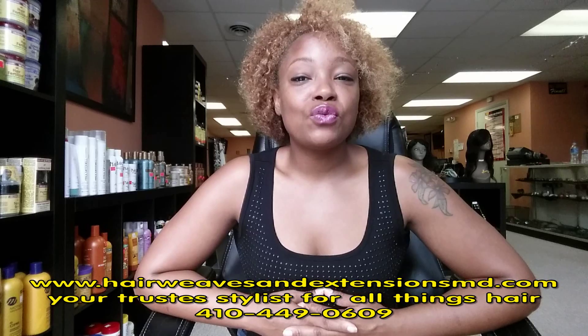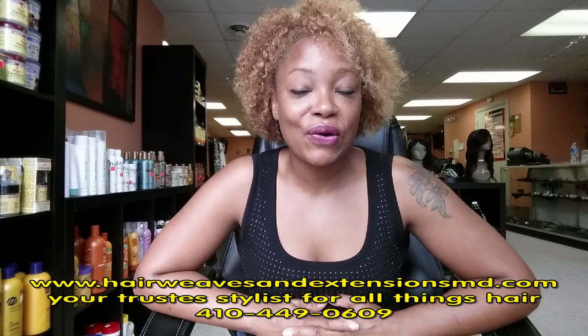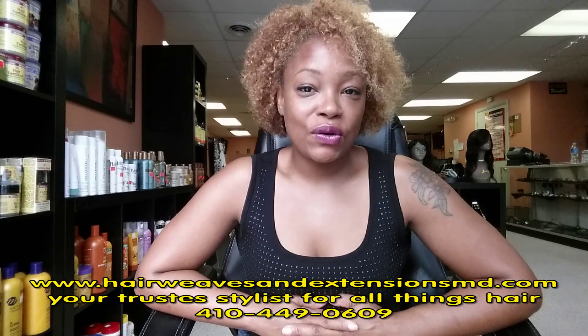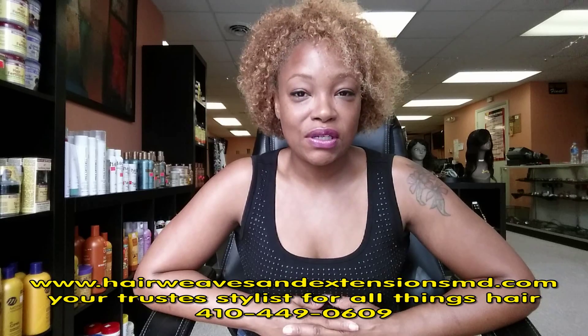If I wanted it to turn into more of an afro — like a true 1970s Angela Davis afro — then I'd just let it go. So in the next tutorial, I'm going to tell you and show you how to maintain all three of those looks. Please check it out.